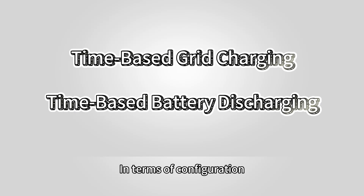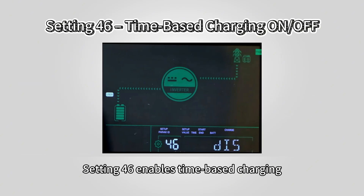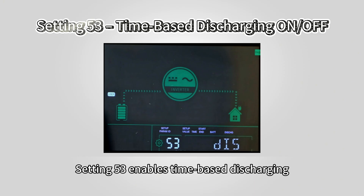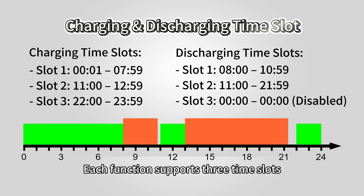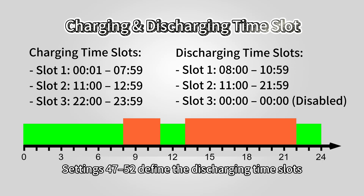In terms of configuration, the system offers two enabling options. Setting 46 enables time-based charging, and Setting 53 enables time-based discharging. Each function supports three time slots. Settings 40 to 45 define the charging time slots, and Settings 47 to 52 define the discharging time slots.